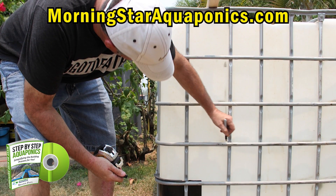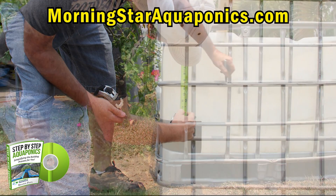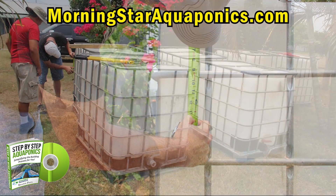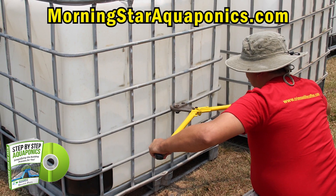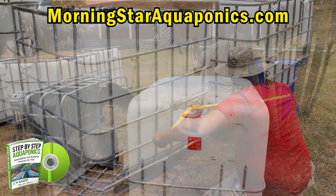Now it's time to start marking out the IBC totes as to where you're going to cut the actual cage itself. We use bolt cutters to cut the cage, though some use other tools as well like grinders or sawzalls.